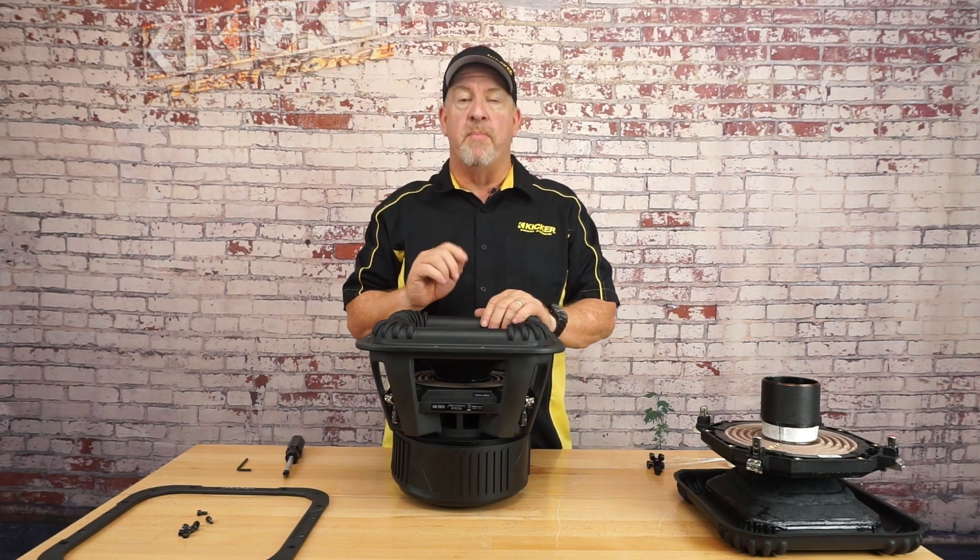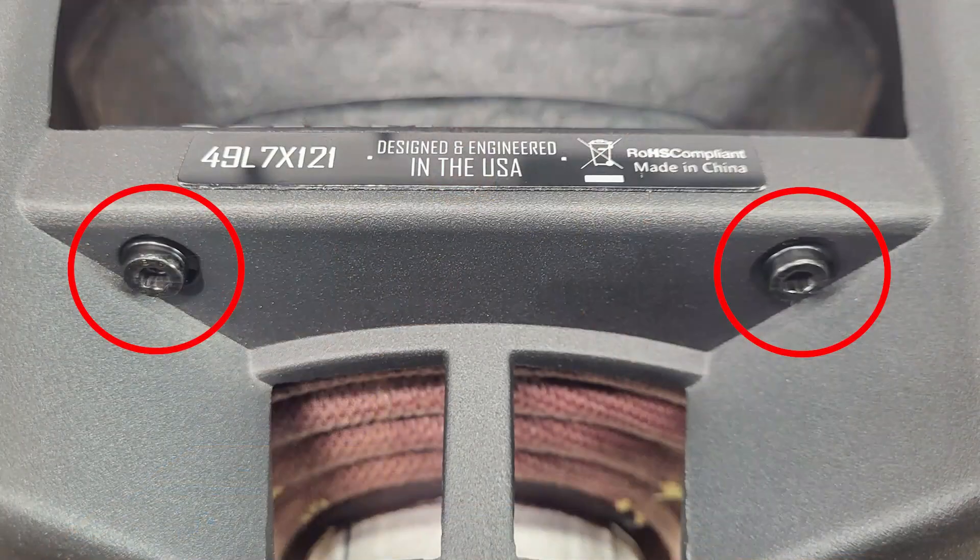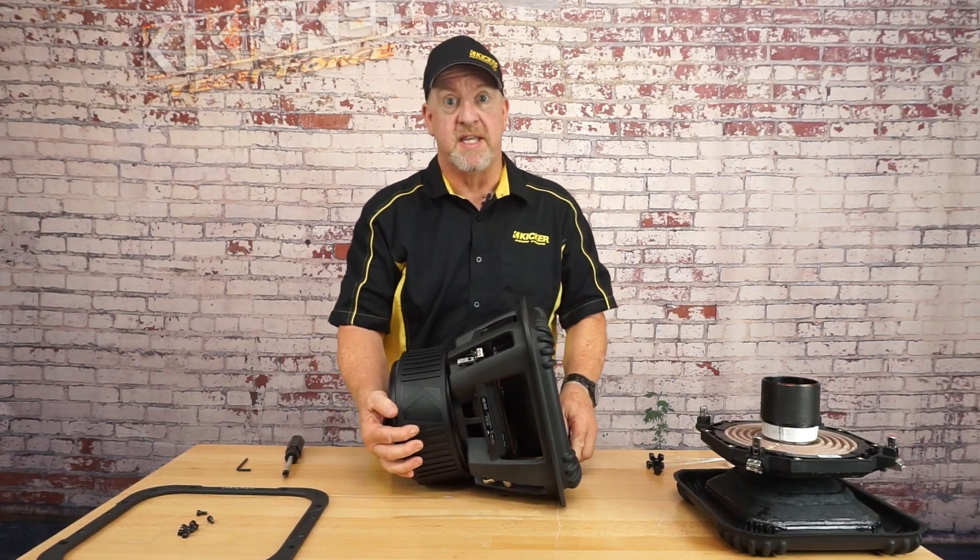Now we need to access the remaining eight bolts on the back of the speaker. We'll turn it on its side to make this process easier.